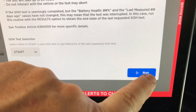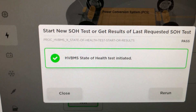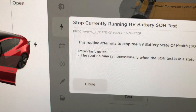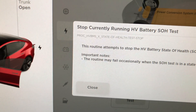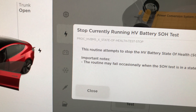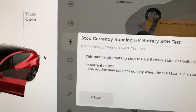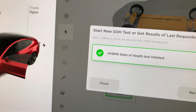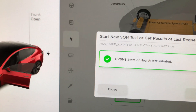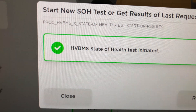I'm going to go ahead and hit start and run this. The battery health test has begun. This routine attempts to stop the state-of-charge routine if it's currently active - it's not. The routine may fail occasionally when the state-of-charge or state-of-health test is in a state where it's unsafe to stop. The high voltage BMS state-of-health test has been initiated.